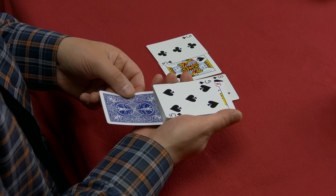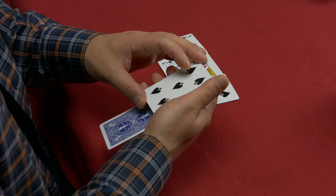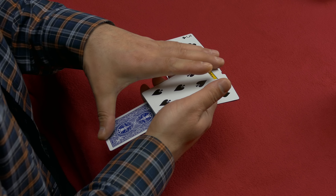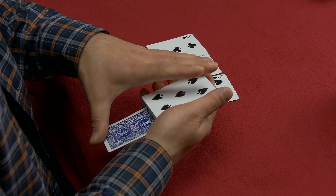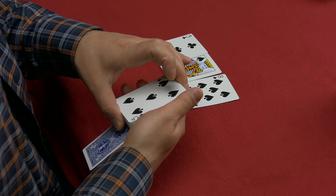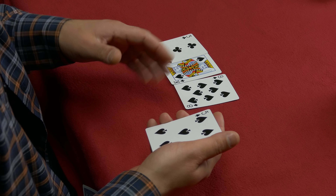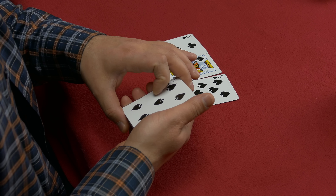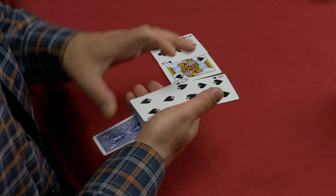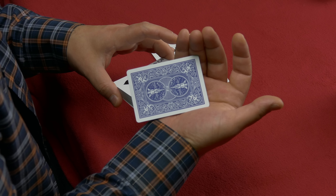You now have the face-up deck and the four cards. Flip them over and spread them — three cards are red and one is blue. You say you'll take the cards one by one and insert them face down into the deck, starting with the two of spades. Highlight that it's the blue card, show the face, flip it over to show the back, then bring it to the middle of the deck. Push the cards forward slightly to create the illusion you're placing it in the middle, then quickly take the card out and place it on the bottom.